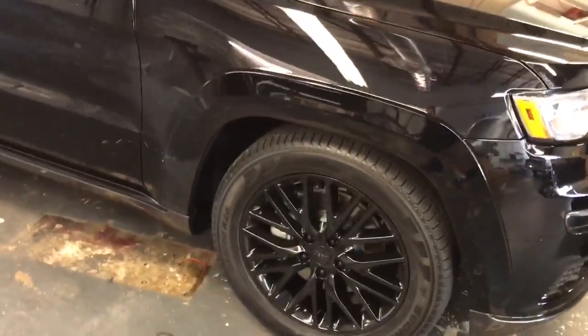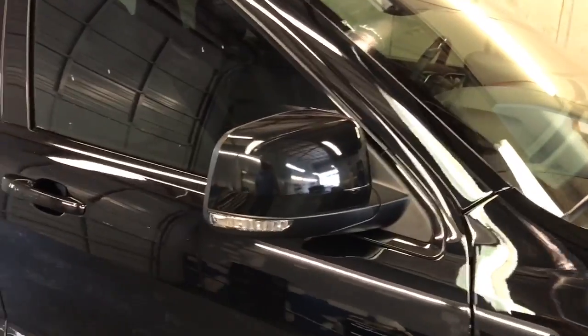The rims are powder coated black. We did the chrome on the mirrors and all the chrome around the window here, the door handles, and all the chrome there at the bottom.